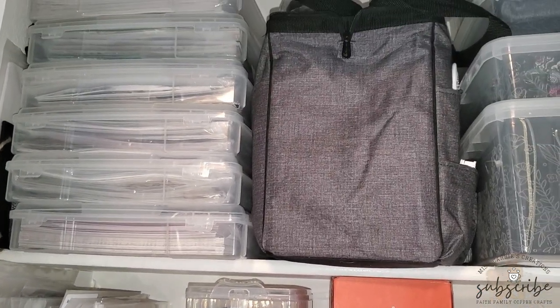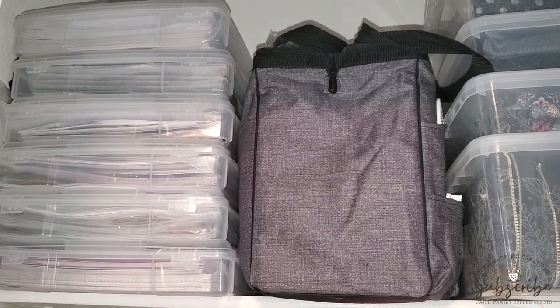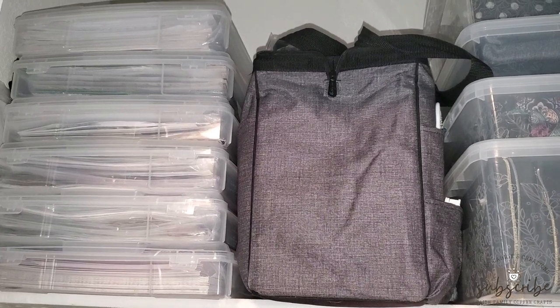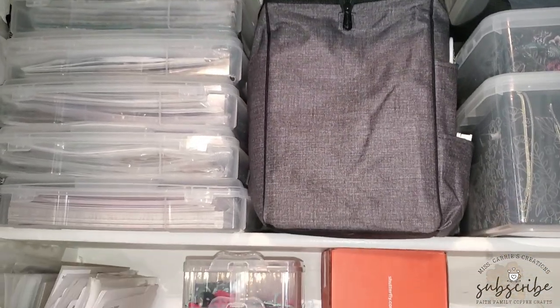On the top shelf of my closet I have paper page kits. This is one portion of my craft room that is not very organized. I have lots of page kits — way more than I need — and my next job is to go through all of them and decide which parts and pieces I want to keep and which ones I plan on getting rid of.